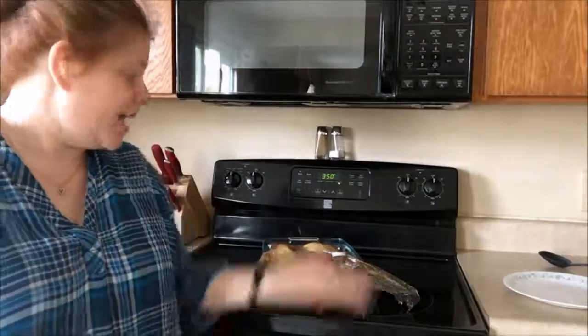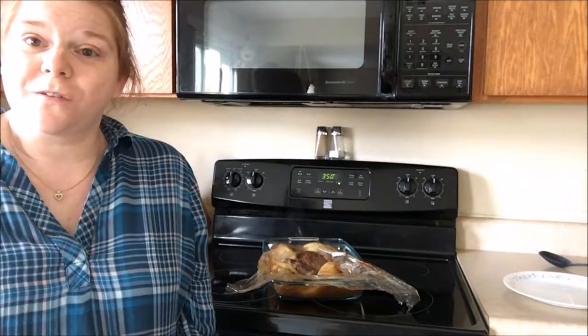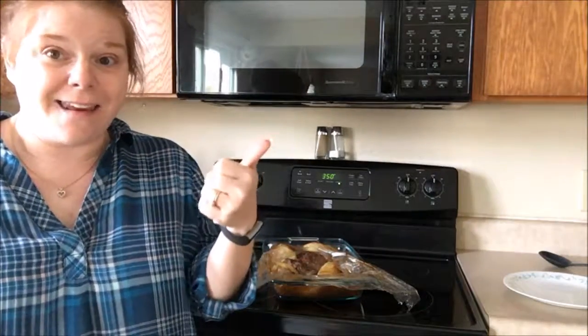And that's it — dish it out and enjoy. I hope you've enjoyed this video and if you did give me a like and a thumbs up.